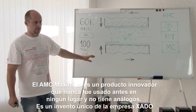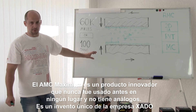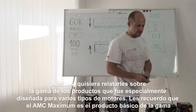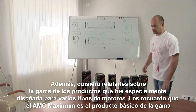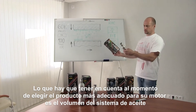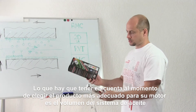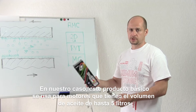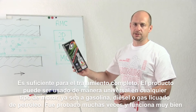AMC Maximum is an innovative product which was not used earlier anywhere, and it has had no analogues. This is a unique discovery of the XEDO company. I'd like to tell you about the product range, which was especially designed for all different types of engine. The basic product is the metal conditioner Maximum. The main thing to consider is the volume of the oil system. This base product is used for engines having an oil system capacity up to 5 liters — it is enough for the full treatment.